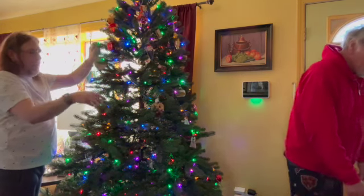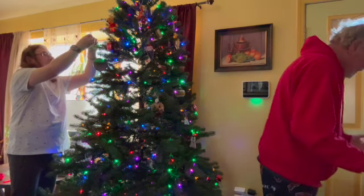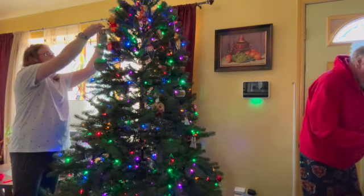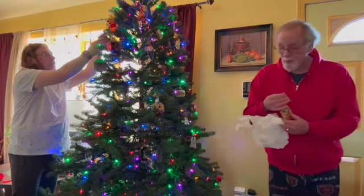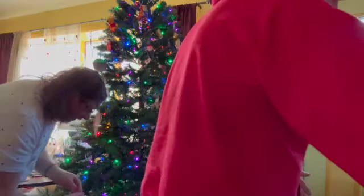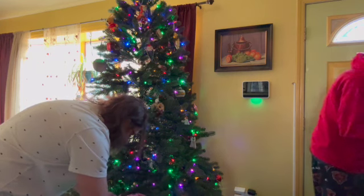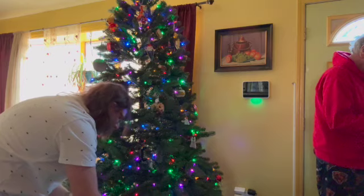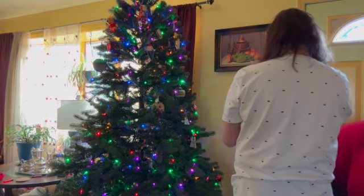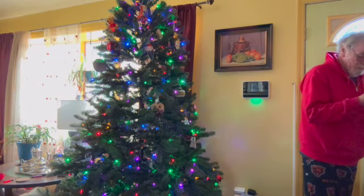We're sorting through the ornament boxes — some are grandma's antique ornaments and some are from a plastic box. There's an old Mickey Mouse ornament but he has no hook to hang him with. Maybe he's one that just sits rather than hangs as an ornament.